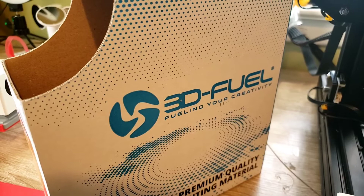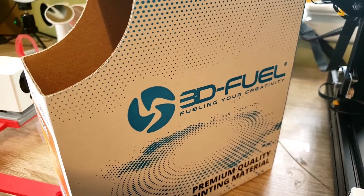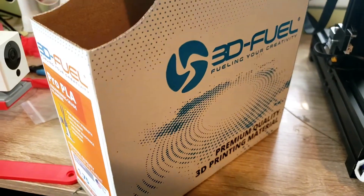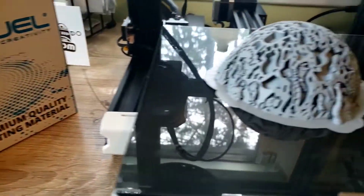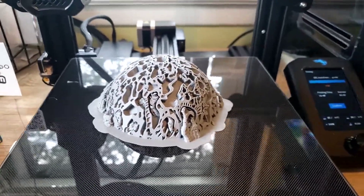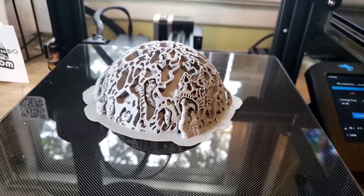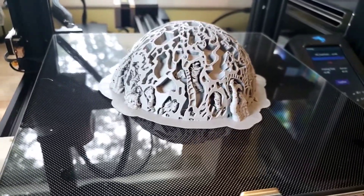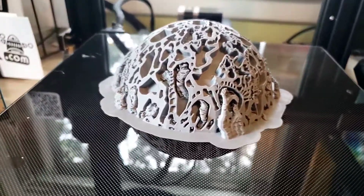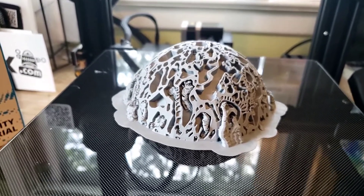Welcome back to Upgrades Complete. I wanted to test out this 3D Fuel filament on a model that I thought would be challenging for it, which surprisingly is not. This, of course, for all you Marvel fans out there, is the Orb from Guardians of the Galaxy that contained the Power Stone. I left this adhered to my bed — I wanted to print something that I knew would be challenging for a new filament.